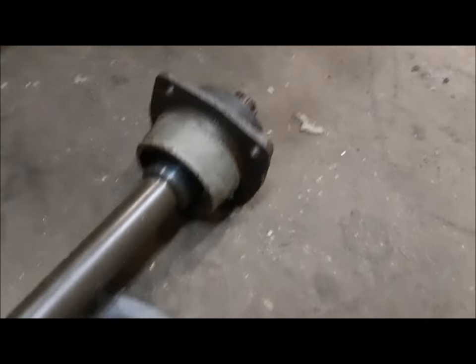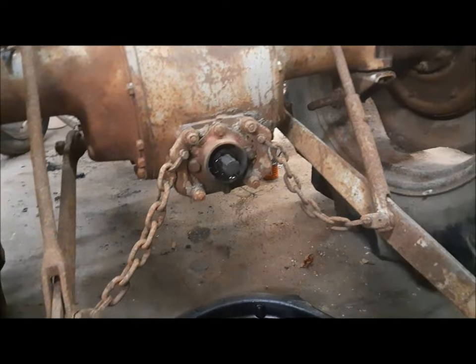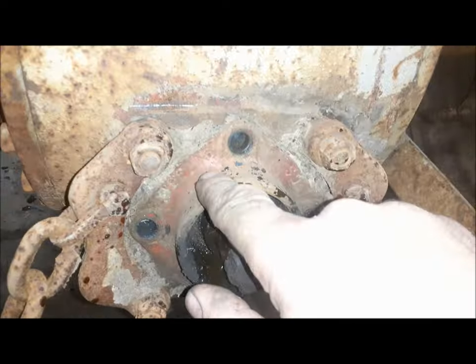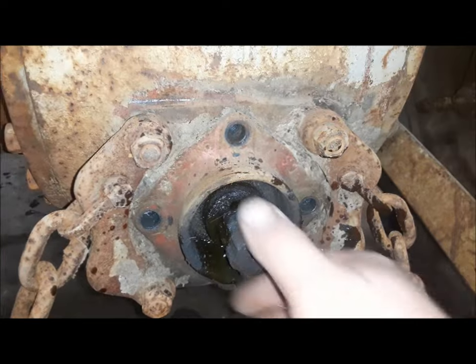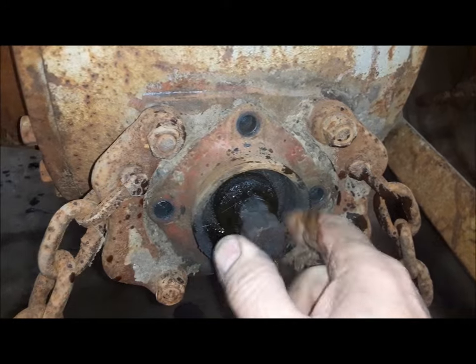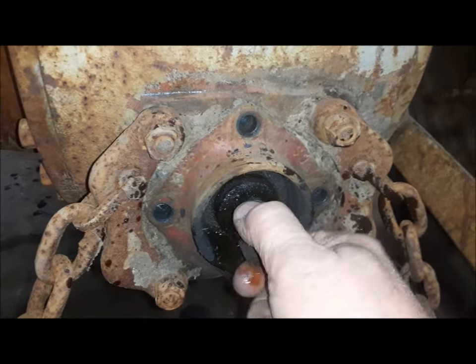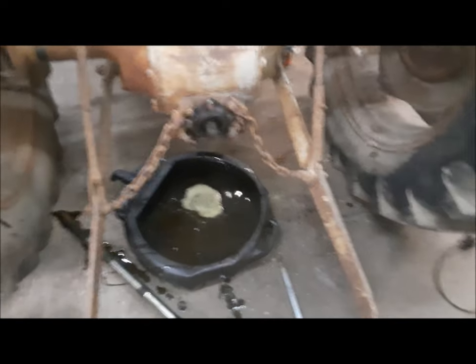A quick trip to the barn and I found another PTO — just a whole assembly with a seal that feels really good in it. So I've got a new gasket. We're going to take the bolts out, quickly pull this thing out, and stick the new one in, hoping we don't lose too much oil. You can see this is marked 9N — this isn't even from this tractor, it's from a Ford. Oh yeah, it's all loose and loosey-goosey. Now I've got to dump this stuff back in. That one doesn't leak.